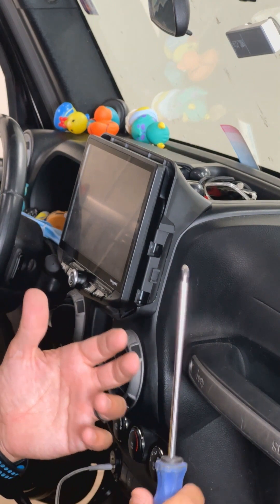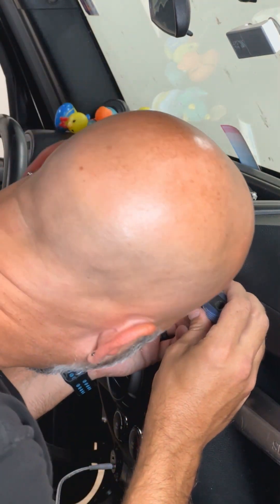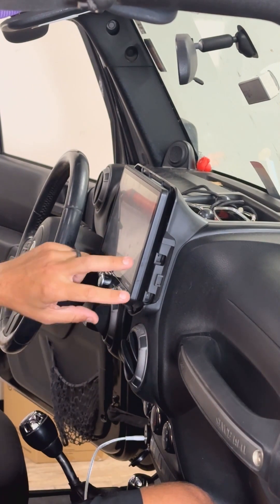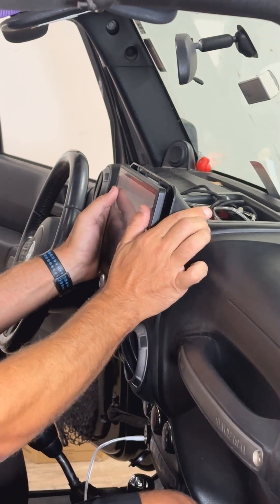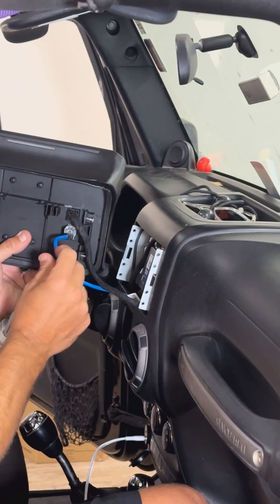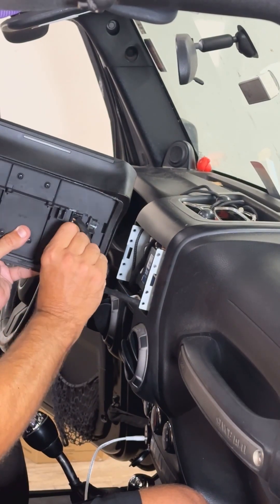If you've got something magnetic, that makes it even easier. Now with the four screws removed, two on each side, we can remove the display panel, which is basically clipped in here. There are two cables onto the back of the Heighton display — push down the locking tab to disengage.